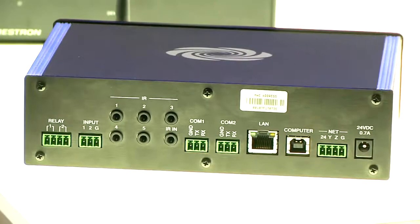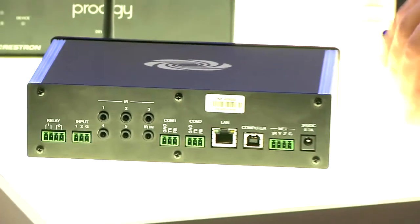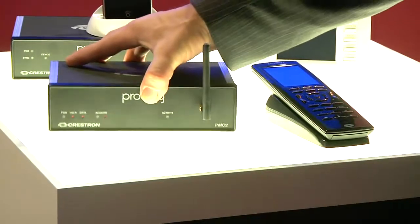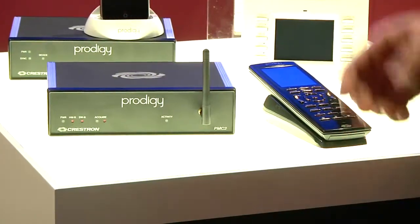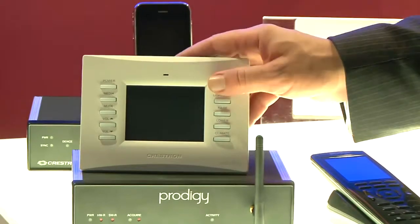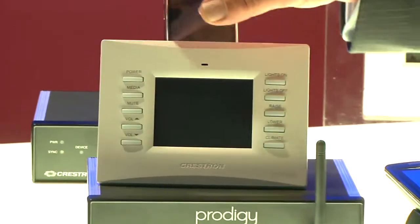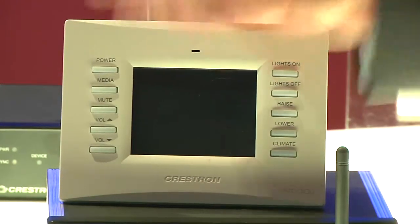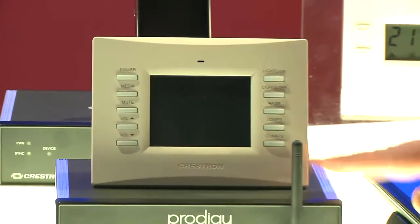So you get the processor, you get the handheld remote with the charging cradle all in the base package, and that will start out to control a nice home theater. But when you want to expand, you want to bring in other things just like Crestron touch panels. These touch panels are specific to the Crestron Prodigy line. We've got buttons that are pre-engraved. The templates and the touch panel screens are actually created by the Prodigy Wizard, so all of these things will work seamlessly with the processor.